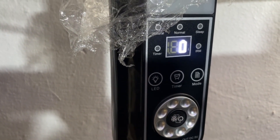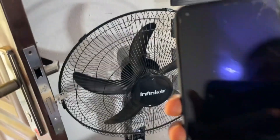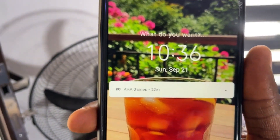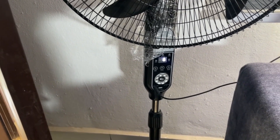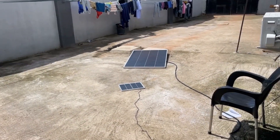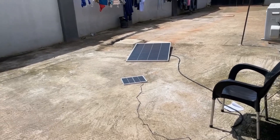Let me check the time. The time right now is 10:36, Sunday September 21st, 2025. So let's see how long it takes to charge this Infinisolar fan with the solar panel. I will keep you guys updated from time to time and I'll be on standby to change the panel position. Okay guys, let's wait.